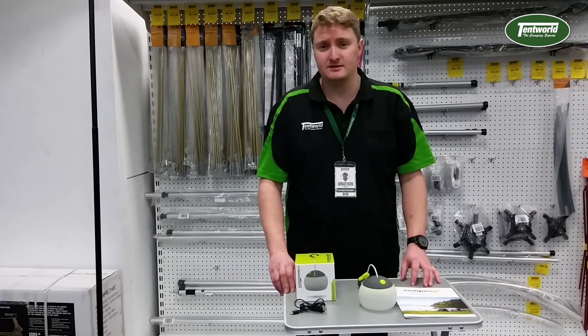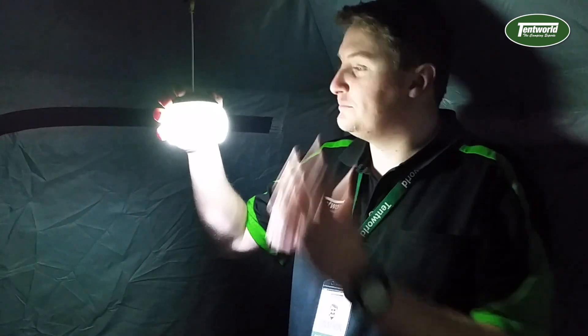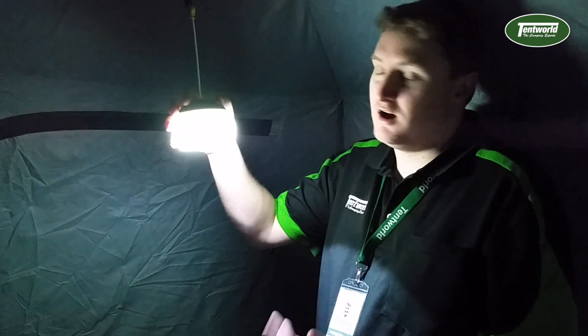Let's go try it out in one of the tents and see how bright it actually is. Here we are in the Dusk 4 from Austrail, just playing with our light at the moment. This is it on its highest setting.